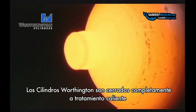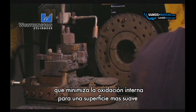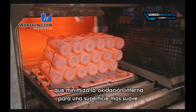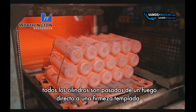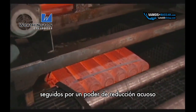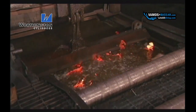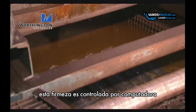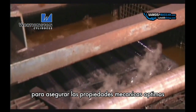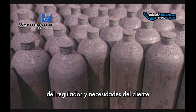Worthington cylinders are closed completely prior to heat treatment, which minimizes interior oxidation for a smoother surface finish. All cylinders are processed through a direct fired austenitizing furnace, followed by an aqueous polymer quenchant and then a direct fired tempering furnace. These furnaces are computer controlled to ensure optimum and consistent mechanical properties needed to meet regulatory and customer needs.